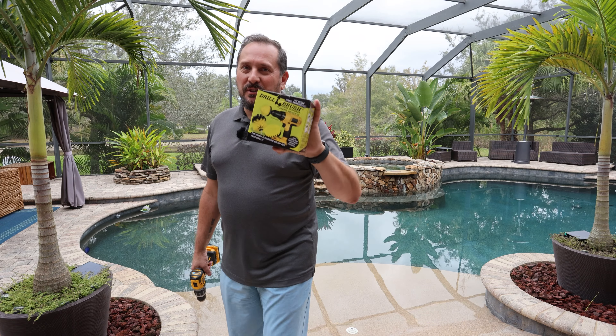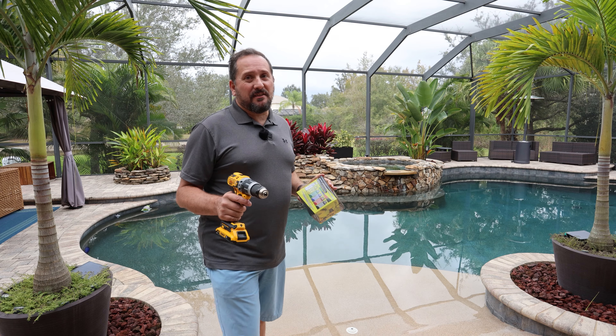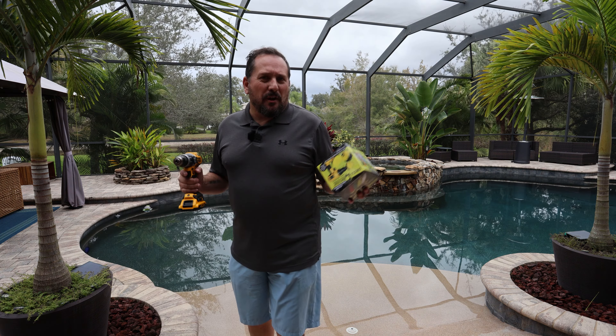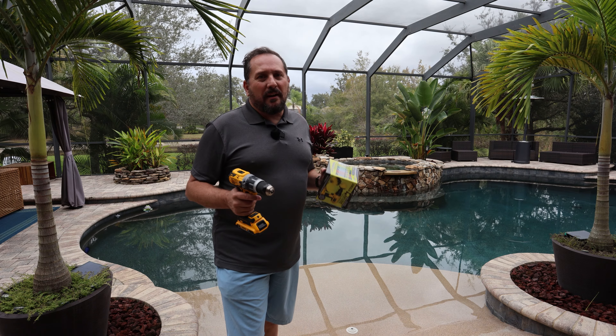Do you have a honey-do list? I have a honey-do list. This is how I shorten one of my most arduous tasks, which is cleaning up the tiles and the waterfall there. They always end up getting like a little bit of mildew, a little bit of salt buildup, that kind of stuff.